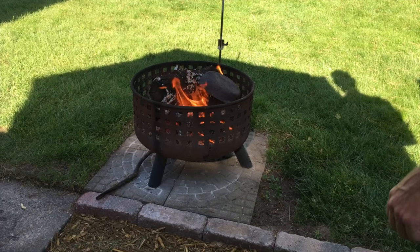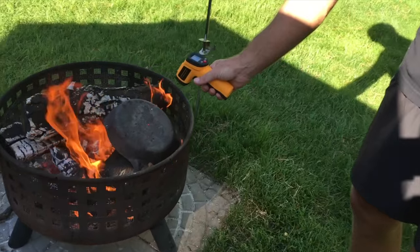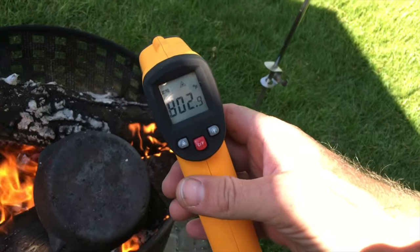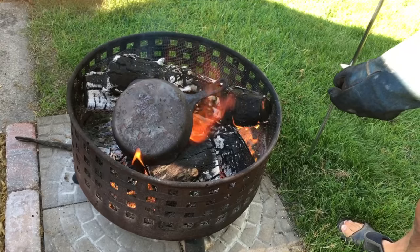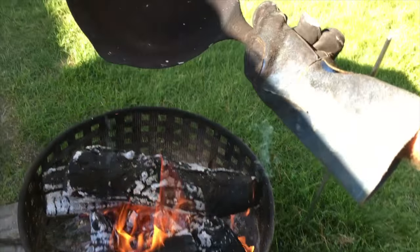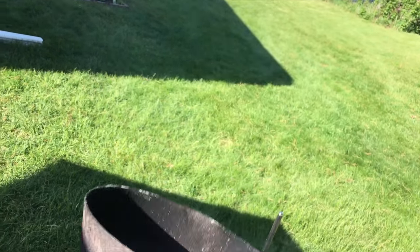Let's go check our temperature. 802 — progressing nicely. We'll check back in a bit. Let's take a look at it, see how it's coming. It's been on for about half hour, 45 minutes. It looks like some of the rust is coming out. We'll throw it back on and see how it goes.